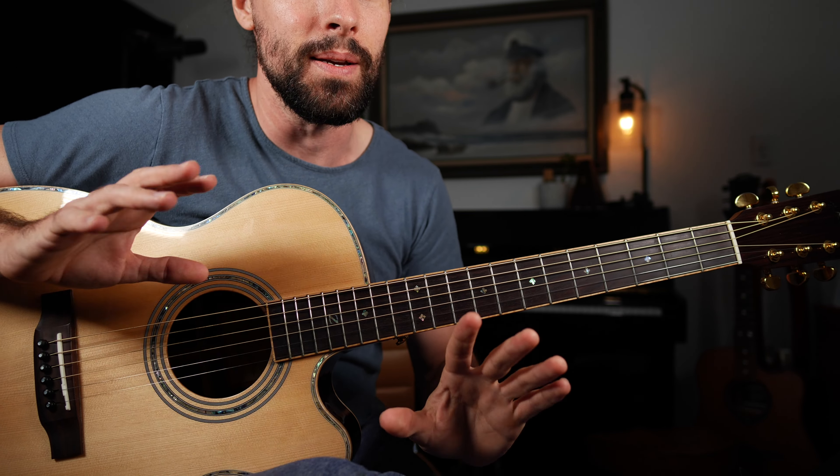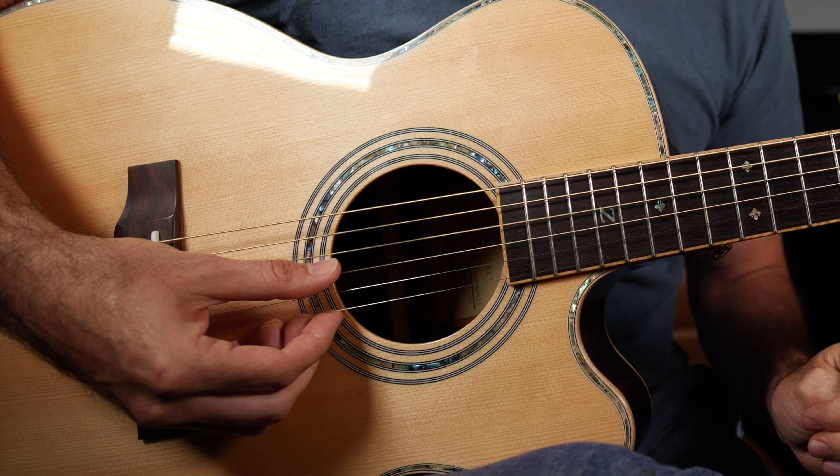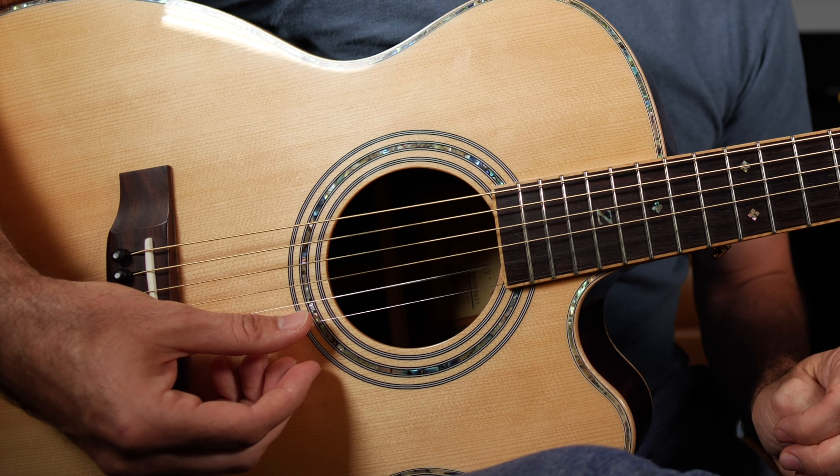Now we have the complete DADGAD tuning: D, A, D, G, A, D.